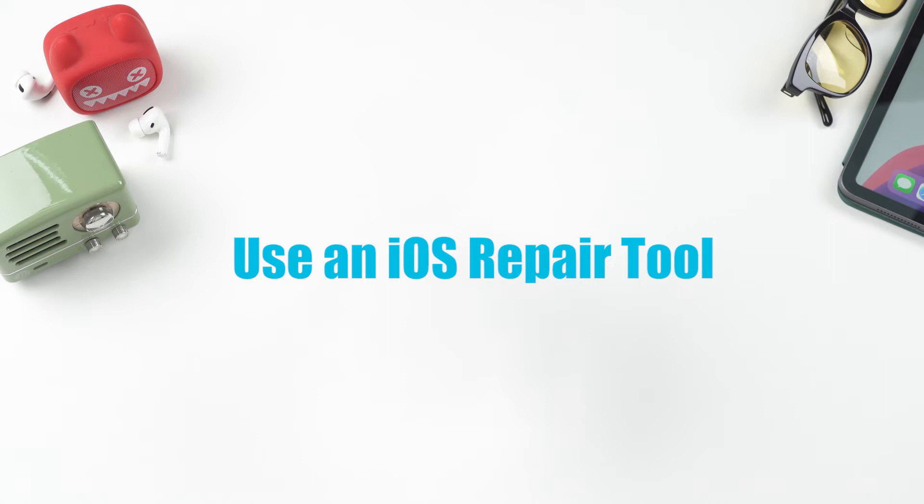Use an iOS repair tool. It is not free, but it has a high success rate and it's guaranteed to keep all your data — or your money back. It's a really quick and easy fix. Just let me show you.